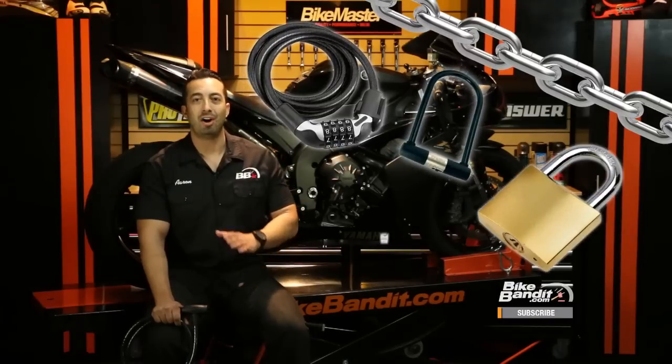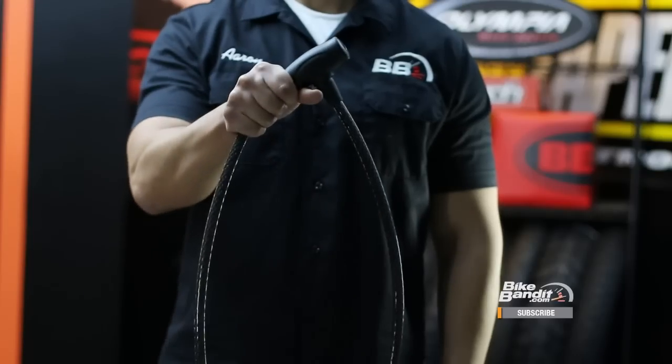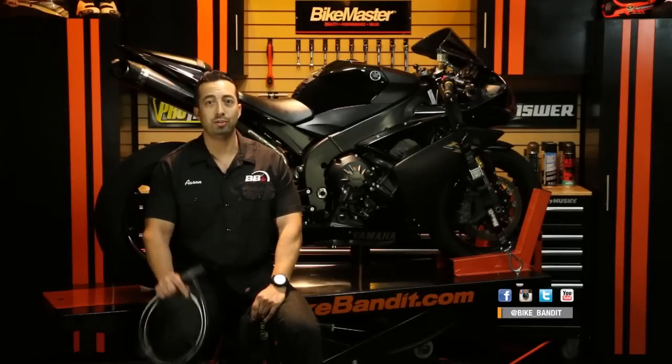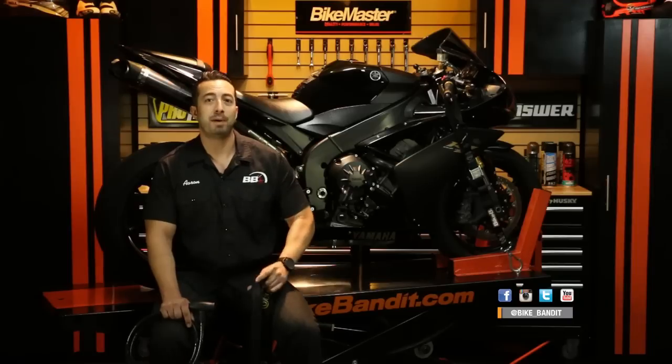Here's the thing: all locking techniques are not created equally. While a determined thief can get past just about any lock or anti-theft system, there are some that actually invite thieves to steal because they're so easy to get past. One of these is what we have here — a cable lock. Cable locks are popular because of their ease of use and transportation compared with big heavy chains, and they're especially popular with commuters who have to carry their locks with them. But there's a price to pay for that convenience, and it's a heavy one.